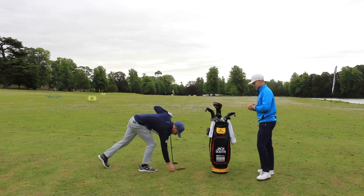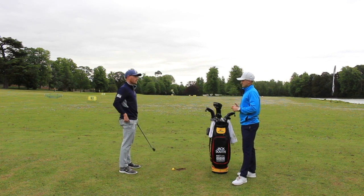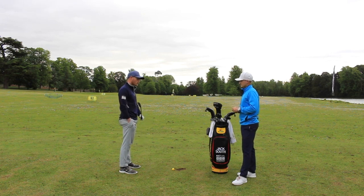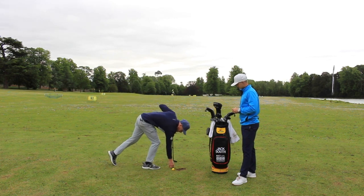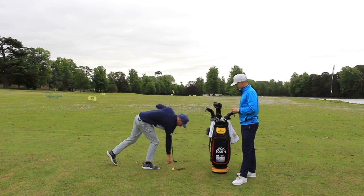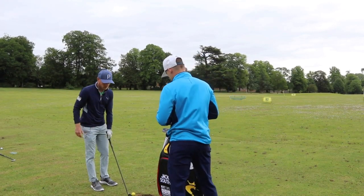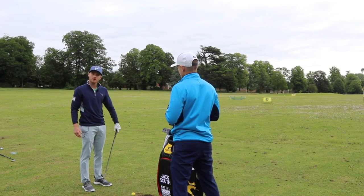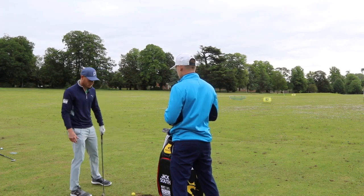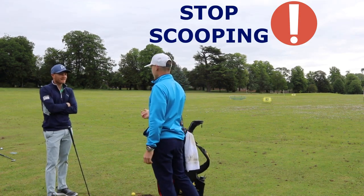A lot of amateurs are trying to help the ball up, but there's loft on the club anyway — the loft will do the work. The best tip I found when I was trying to improve was to put a tee maybe a few inches in front of the ball, in line with your target line, and then the aim of the drill is to hit the ball and then the tee. If you're not hitting the tee, you're not hitting down on it. This is especially relevant for four, five, and six irons, where amateurs tend to scoop it up into the air even more.